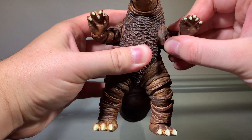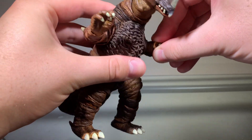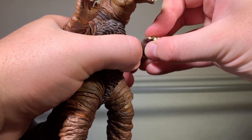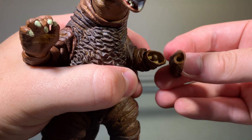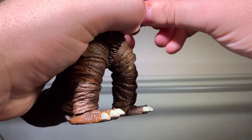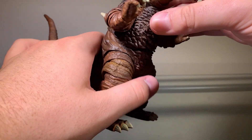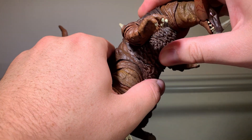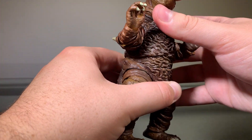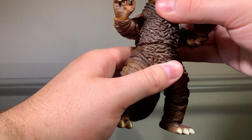His shoulders are on ball joints, and we have a couple joints in the elbow. This hand likes to pop off easily for some reason, but his hands are on ball joints. His mouth can open and close. He has an ab crunch, so he can go down or move upwards, which is nice. And he can move side to side a little bit.